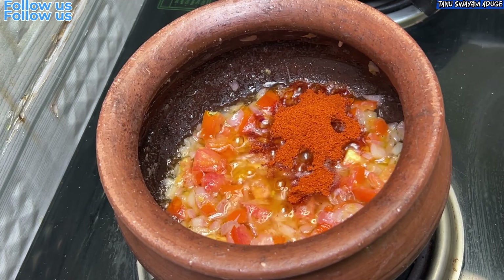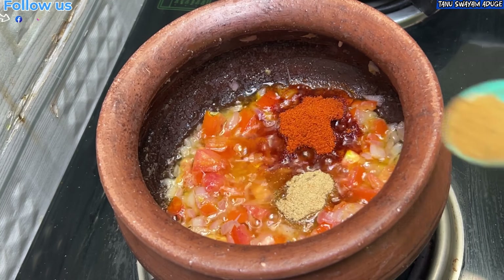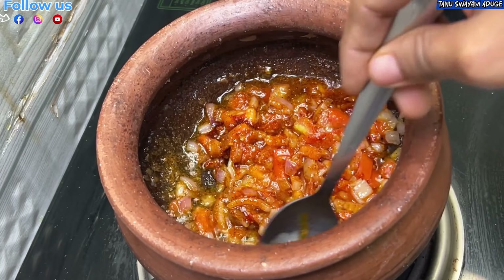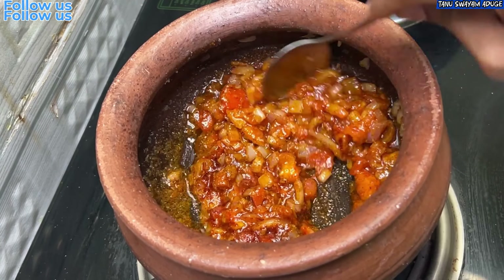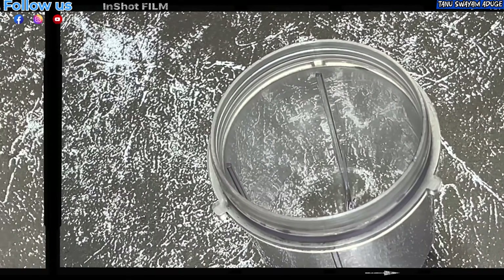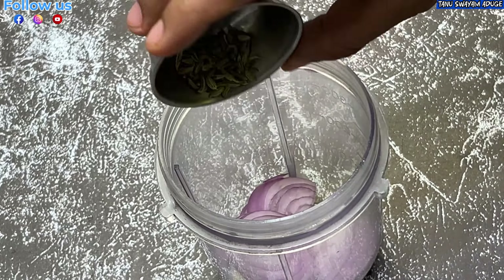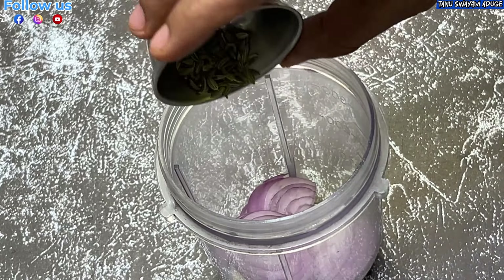French fry in the pan. Add a tablespoon of salt. Add a low-flame nut and add a masala.